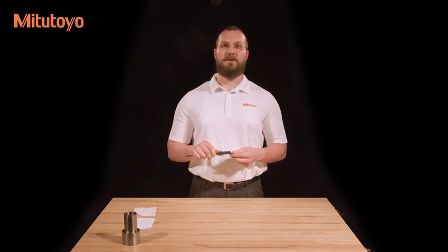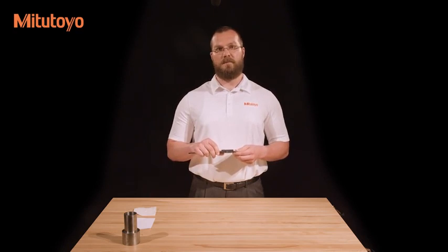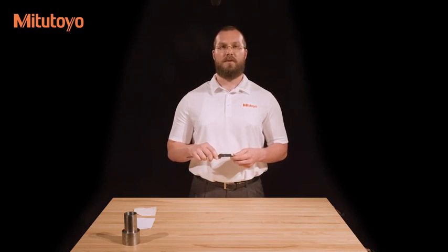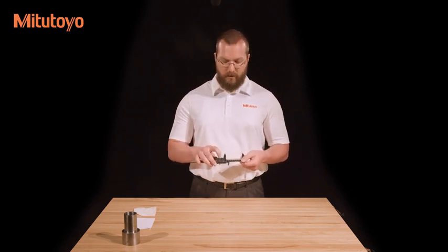This reference value is saved until the battery is removed. In addition to the absolute system, this caliper has an incremental measuring system. This is useful for setting the caliper to zero at a point other than having the jaws be closed — for example, measuring the difference between a particular dimension on a master and test workpiece rather than measuring the value of the dimension directly. To use the incremental system, set the caliper at the desired position and press the zero button.